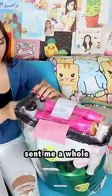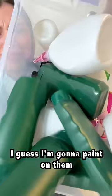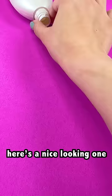One of my viewers sent me a whole bunch of plastic bottles, emptied, cleaned, and stickerless. I guess I'm gonna paint on them — yeah, that's what I usually do. Choosing one, here's a nice looking one.